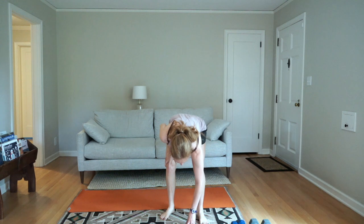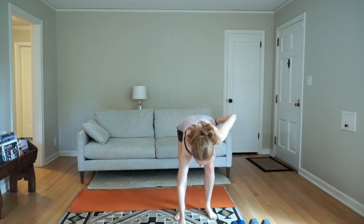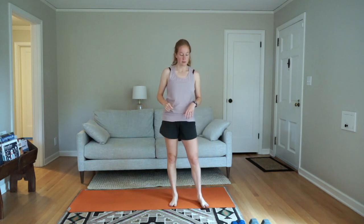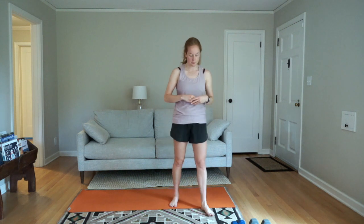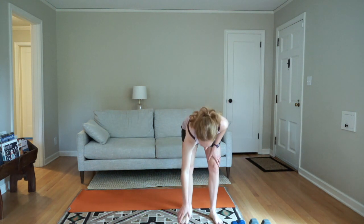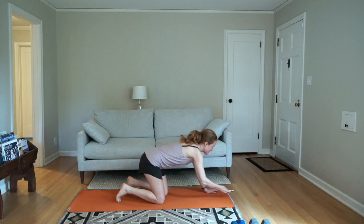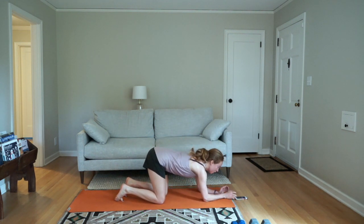Good work — take a little breather, we've got a few minutes left for a final two-minute finisher. Grab some water if you'd like. We'll go through: 30 seconds front plank, 30 seconds side plank, 30 seconds other side plank, and 30 seconds front plank to end. We'll start in about 10 seconds. You can do this either on your forearms or on your palms. Starting in 5, 3, 2, 1 — front plank.